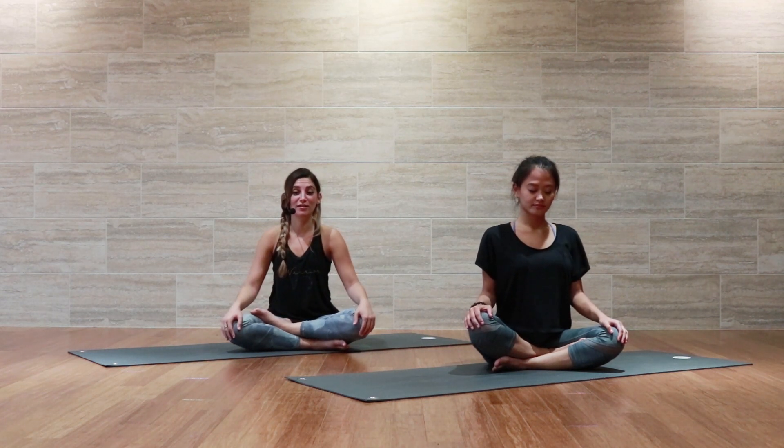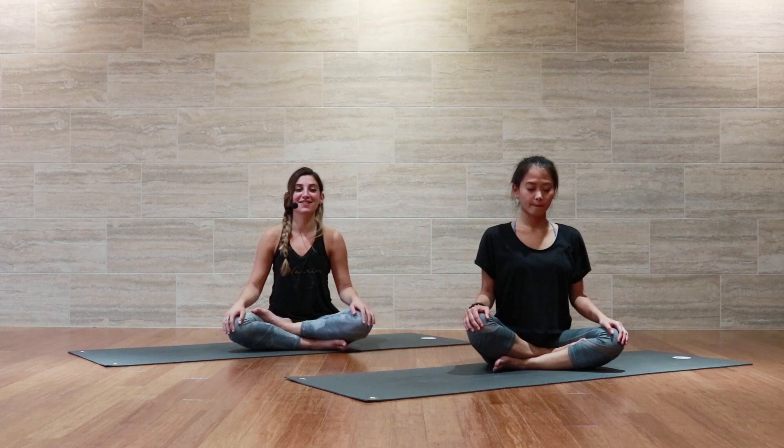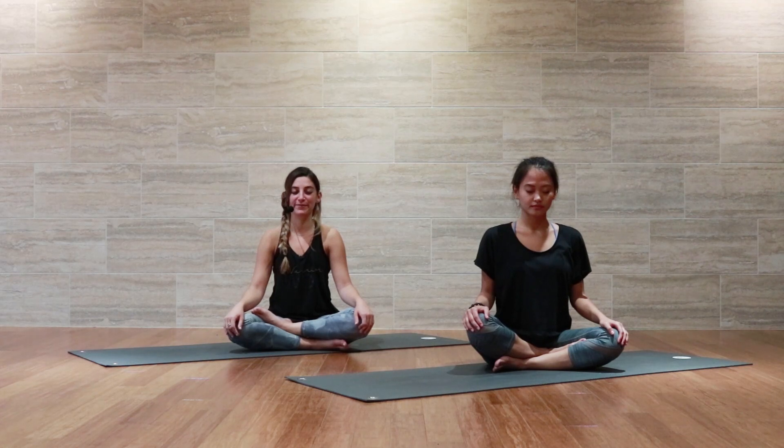Find a comfortable seat. Go ahead and close your eyes and just follow your breath. You can tell yourself: inhale, I am breathing in. Exhale, I am breathing out.